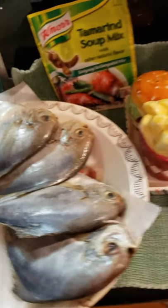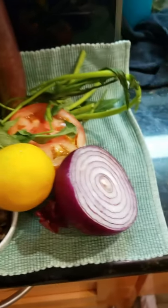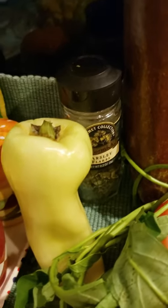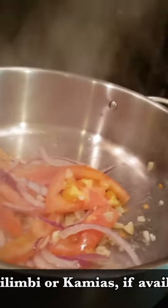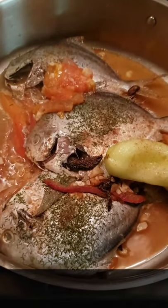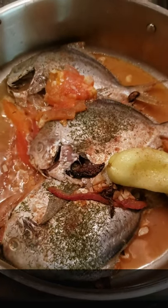Pinangat na isda, or Pinangat Butterfish, is a traditional Filipino dish from Southern Luzon. Consisting of fish, garlic, tomatoes, and onions stewed in a broth, soured with fruits like lemon juice or calamansi, yulimbi or camias, tamarind or sampalo, to give it that perfect mix of salty and tangy taste.